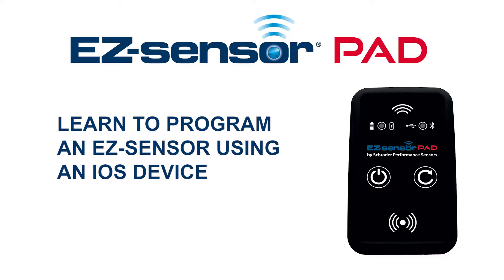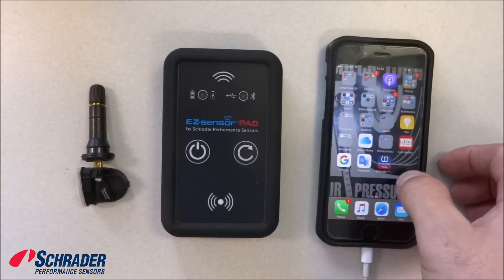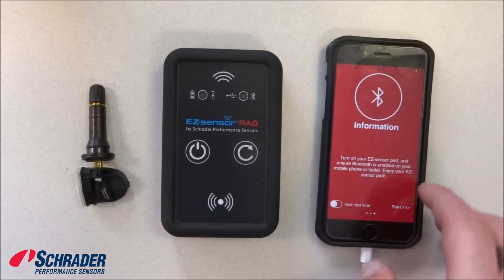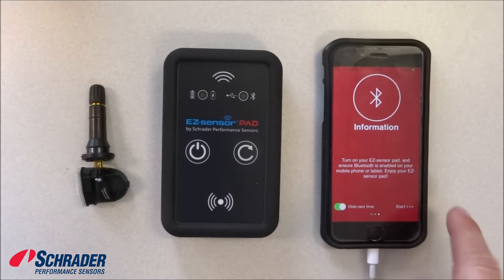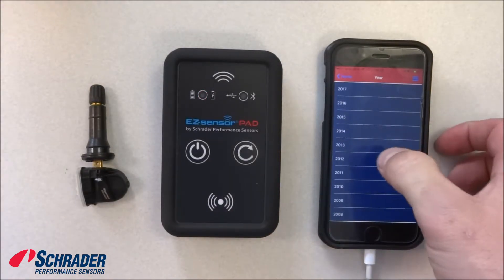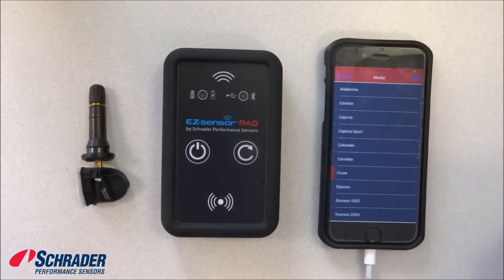We're going to demonstrate how to program a blank easy sensor using Schrader's easy sensor pad using an iOS device. We're going to select the Schrader TPMS icon, go through the menu — you can select 'hide next time' so you don't have to see that — and then hit start. We're going to select 'diagnose/program' and then select the 2012 Chevrolet Impala.